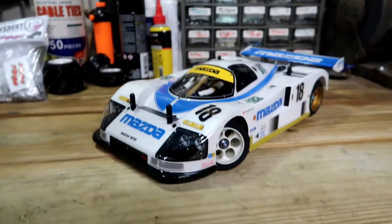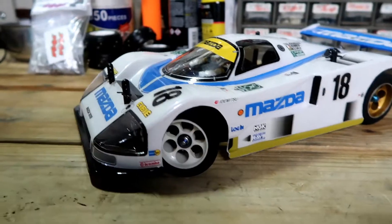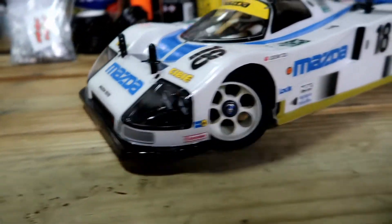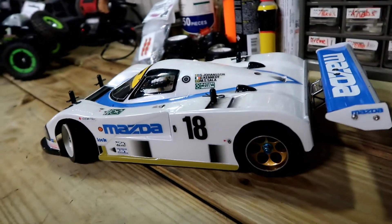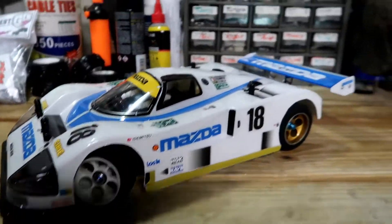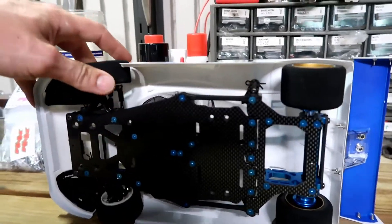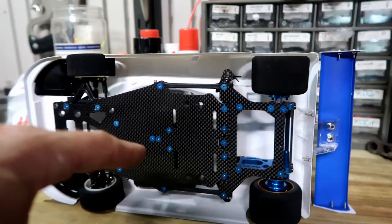This is going to be the first one of the series. Right here is the car that this video is about — this is the Tamiya RM01 chassis with the Mazda 787B Le Mans race car body on it. This particular chassis is pretty cool. I bought this chassis used from a guy, and I'll pop this cover off and show you the top.